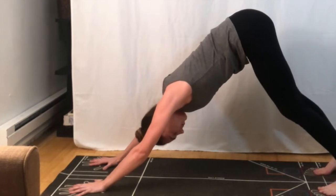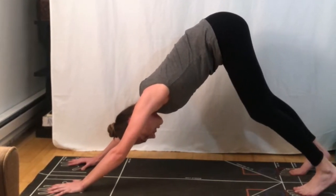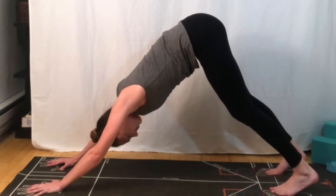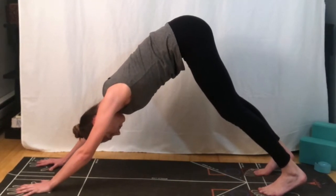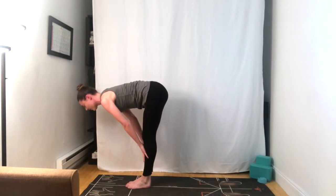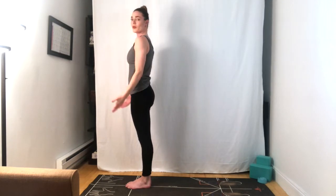Breathing in, breathing out. See if you can increase the space between your hips and your ribs. Inhale, exhale, bend the knees, look forward, step or jump to the top. Half lift, inhale, exhale fold forward. Inhale, arms reach tall, and the hands to the sides. Tadasana.